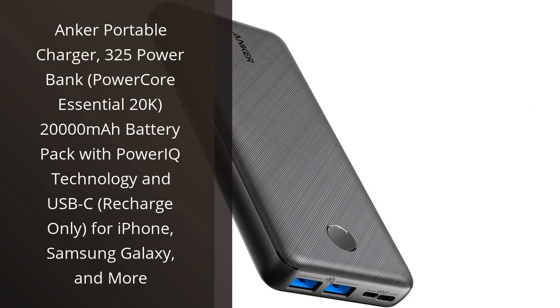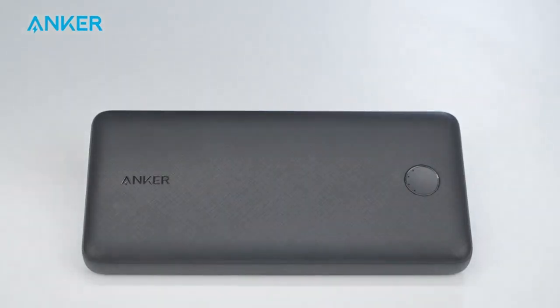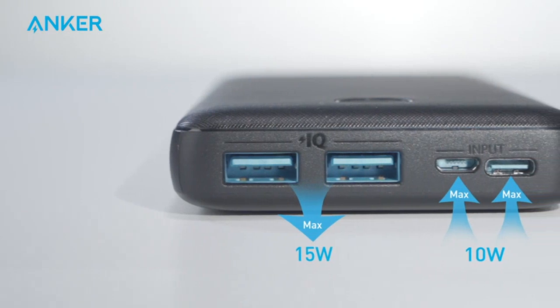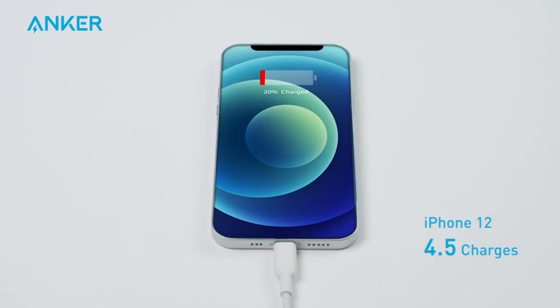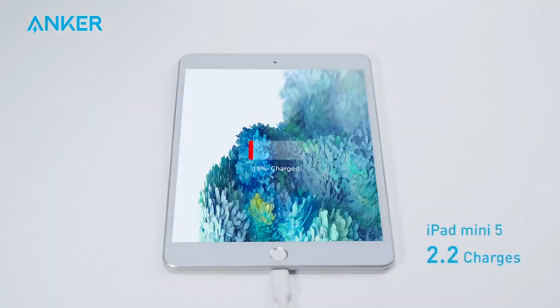I recently purchased the Anker Portable Charger 325 Power Bank, and I must say that I am extremely satisfied with its performance. The 20,000 mAh battery pack provides an impressive amount of power, allowing me to charge my devices multiple times without having to worry about running out of battery. Whether it's my iPhone or Samsung Galaxy, this power bank has no trouble recharging them to full capacity.